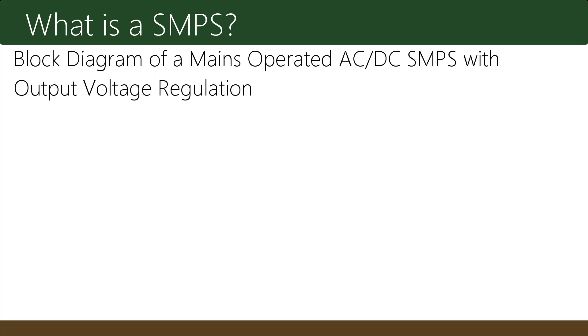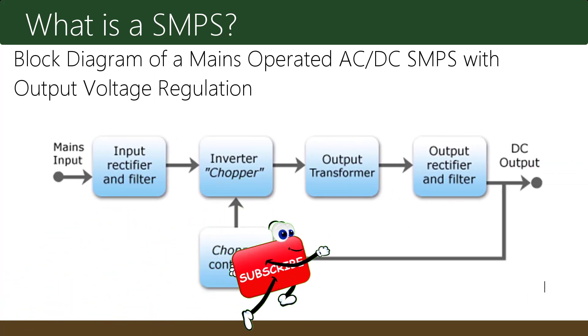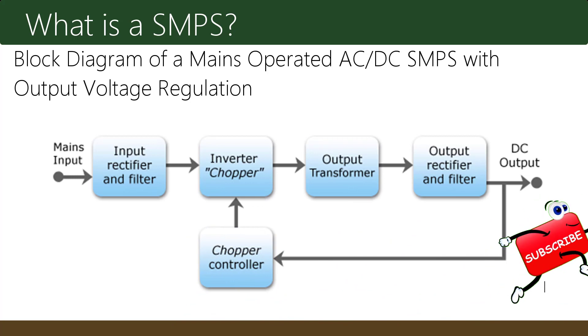Here is a block diagram of a mains operated AC to DC SMPS with output voltage regulation. Mains input goes into the input rectifier and filter, then travels to the inverter, also called the chopper, then into the output transformer, then to the output rectifier and filter, and finally to a DC output. Meanwhile, the signal is also transmitted back into the chopper controller and inverter chopper again, and the cycle continues.